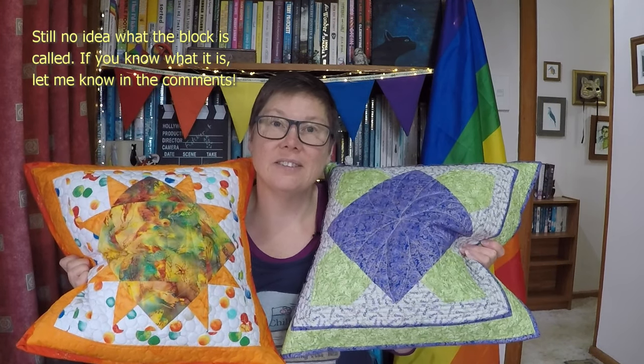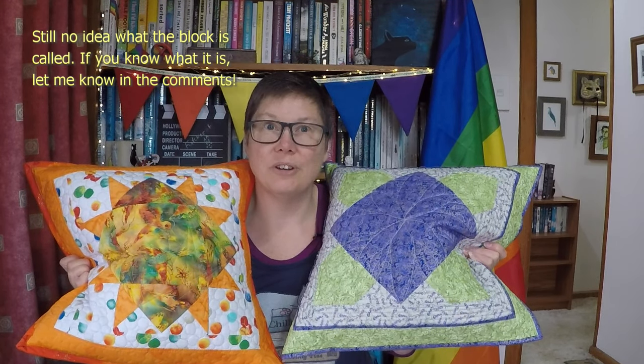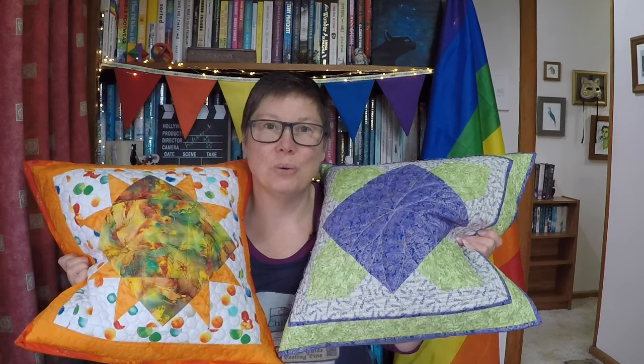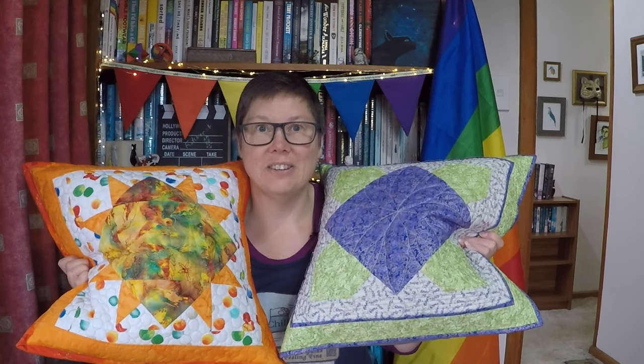And as a nice bonus I discovered a fun new trick to do with flying geese and half square triangles. I hope you've enjoyed the video and maybe you learned something new too. Don't forget to do all those nice internet-y things like liking and subscribing, and I'll see you next time.